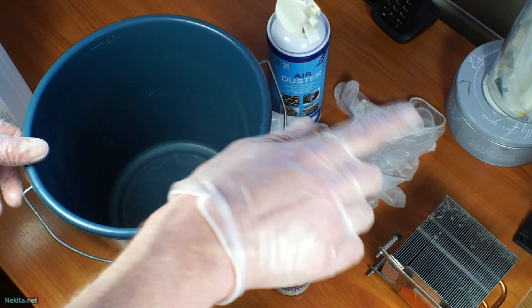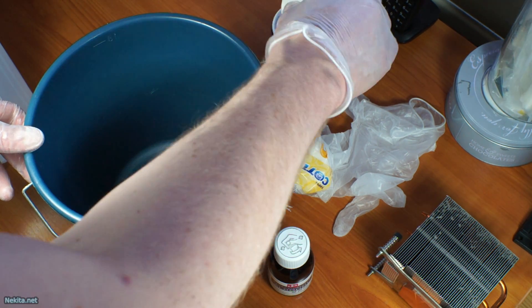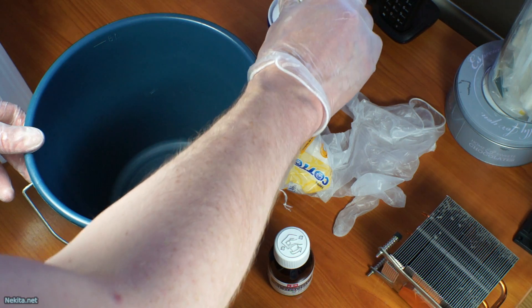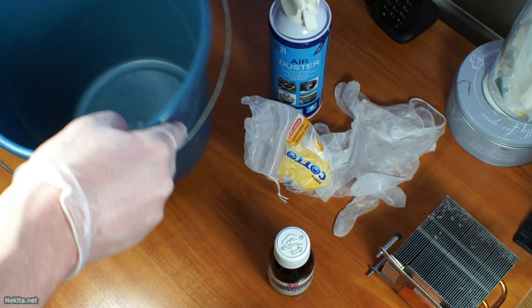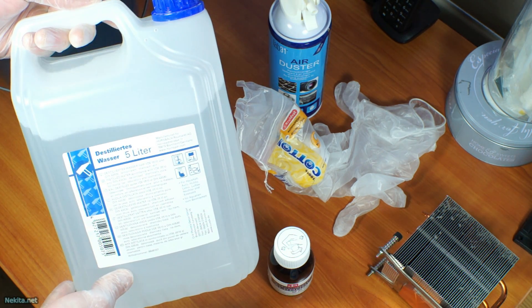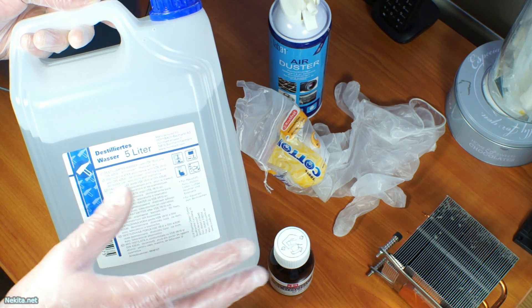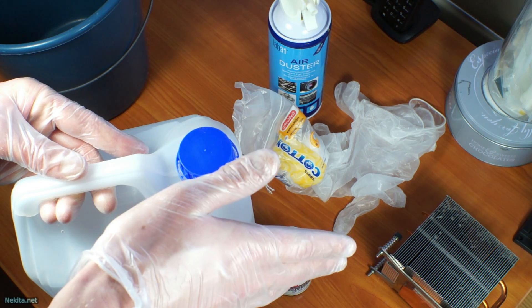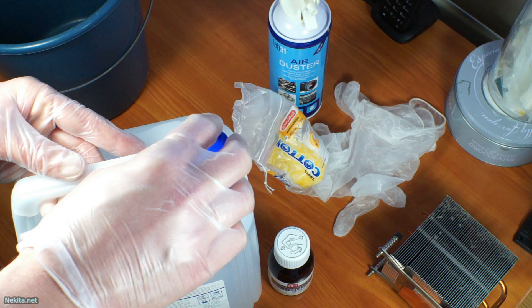Now you've got two options. Either you've got a compressor and you don't need this can of air, or if you don't have a compressor you do need it. You also need some distilled water — I've got a 5-liter jug right here. I won't use it because I've got a compressor, but there's a clear reason for that that I'll explain in this video.